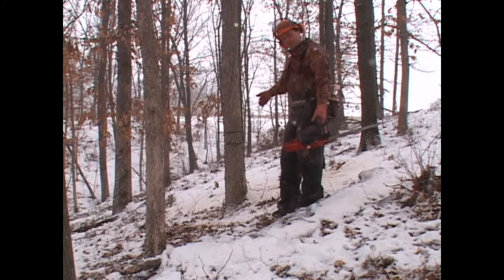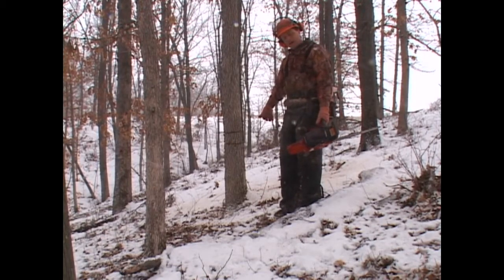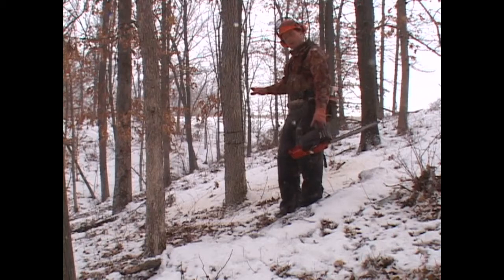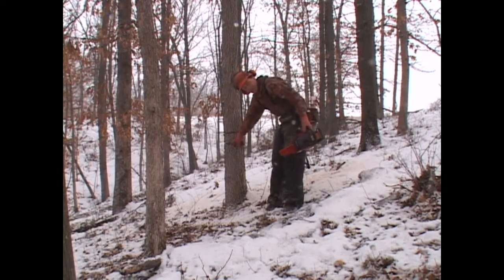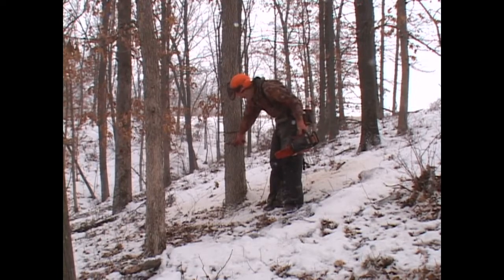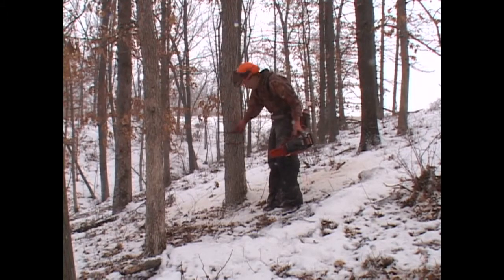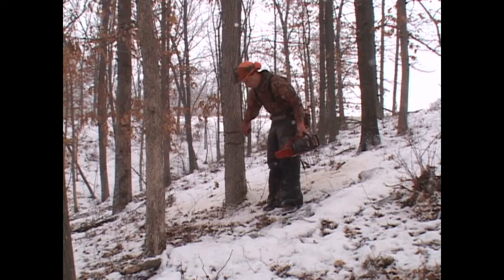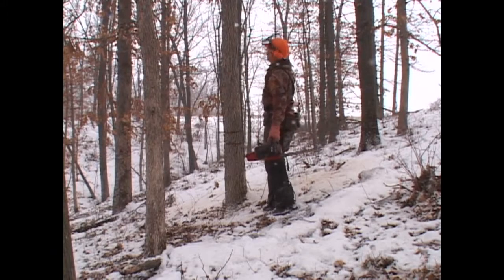There we go — double girdle on this tree will kill this tree standing. The roots and the lower unit of the tree will actually remain alive; it's going to kill the crown to open up sunlight for the crown of the neighboring tree. That's the whole goal with crop tree release. The important part is keeping a space of at least four inches between your double girdle to make sure you don't get any bridging across the girdle. You have to make a complete band all the way around — you can't miss. If you do come off center, you can cross it and complete the circle.